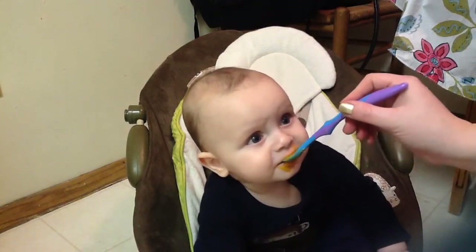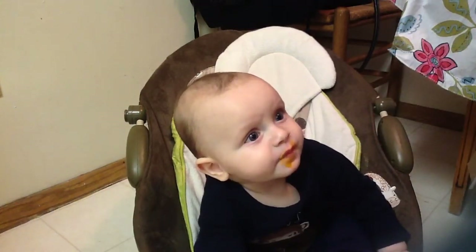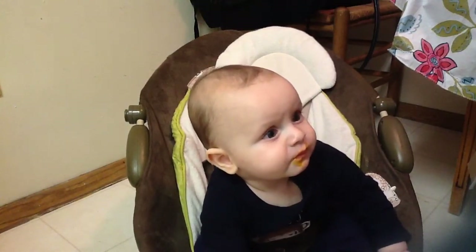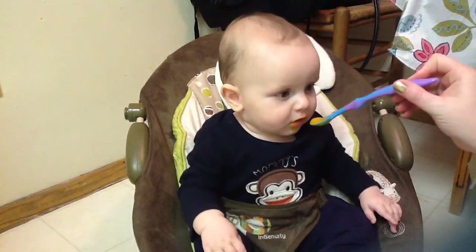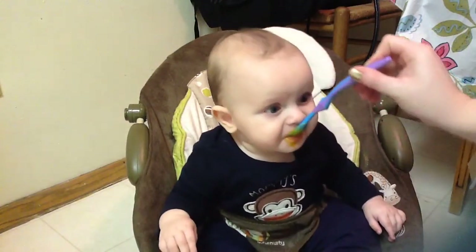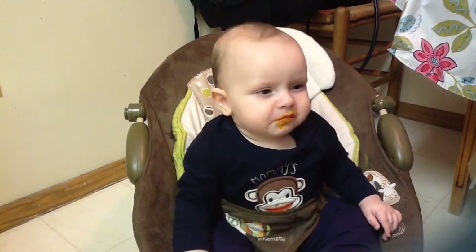So I would definitely say, if you're going to make this for your baby and they're just starting, you don't really need to make a whole one unless you want to stock up for a while. Do you like it, baby? I think you like it. Open up. You don't mind making a face like you like it.